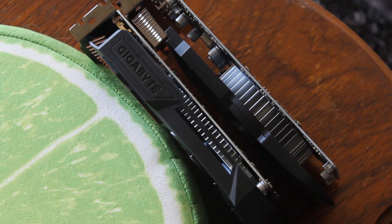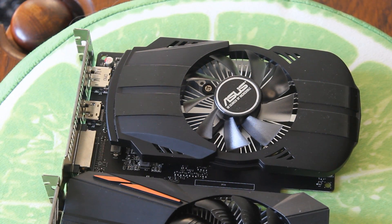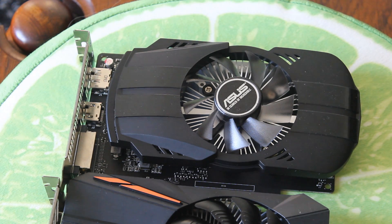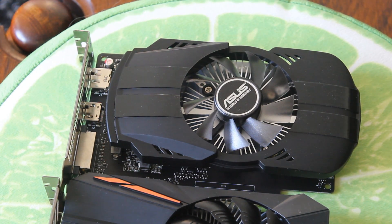The RX 550's cooler looks bigger, but the 1050 actually has the chunkier heatsink, so that will probably give it the advantage in cooling. Both cards are very basic in design and coolers, although these GPUs don't run very hot at all, so they don't really need to be beefy.